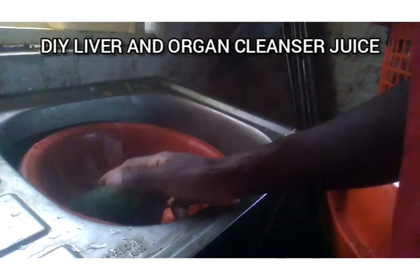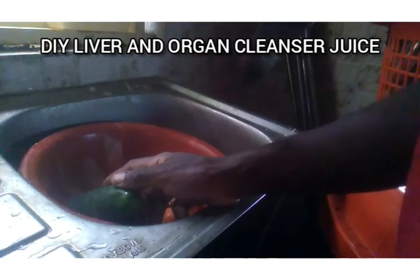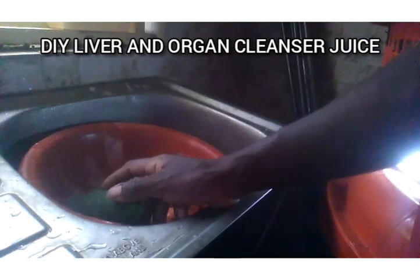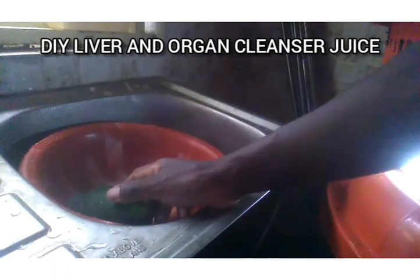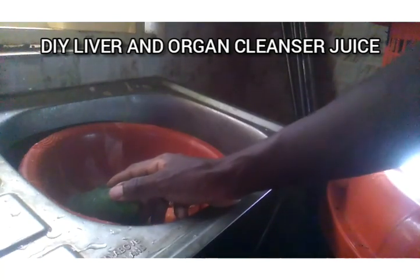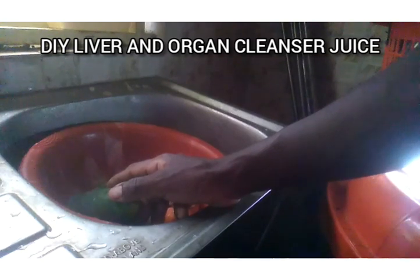You can use cucumber to control your weight, to hydrate your body and your skin. You can also use cucumber as an antioxidant — to clean up your organs and your body system. Cucumber is also anti-viral and anti-inflammatory, meaning that if you are taking any medicine and you add cucumber, it can go a long way to give you just what you want.